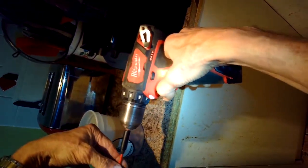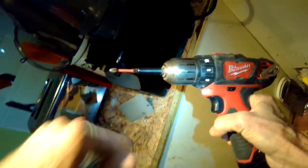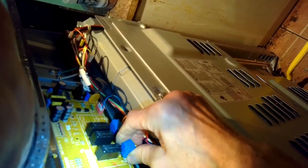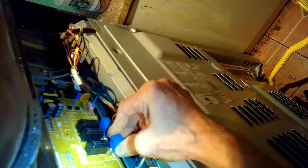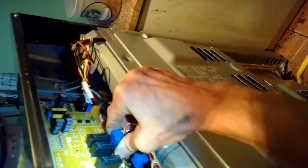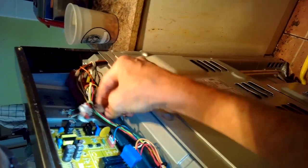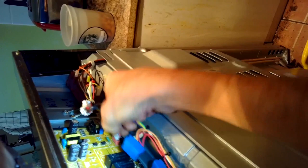Then there's going to be some modular connectors that we have to remove — they're really easy, you just pinch in and pull them back. We're also removing some Phillips head screws that hold the controller to the frame, getting rid of this panel on the back and pulling it away. These big blue connectors are the ones that go to the relays for the broiler and the bake. Sometimes these relays get stuck and no longer send power down to the igniter, so when you exchange this controller you should be okay.